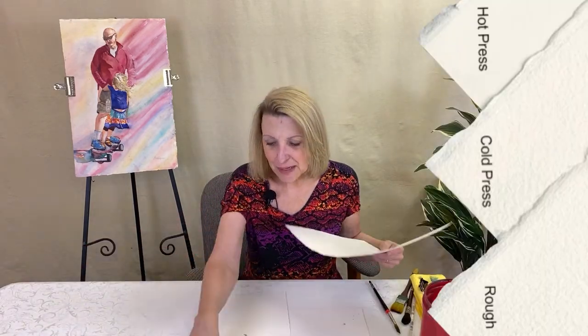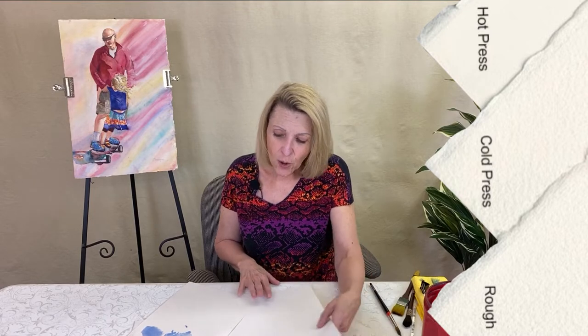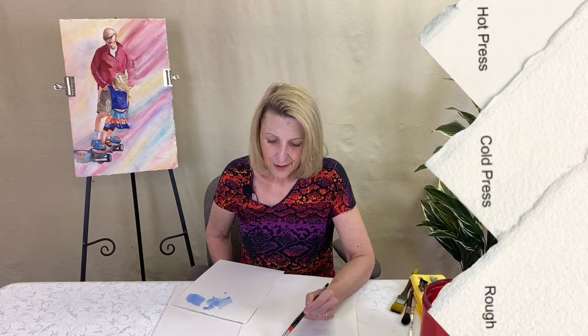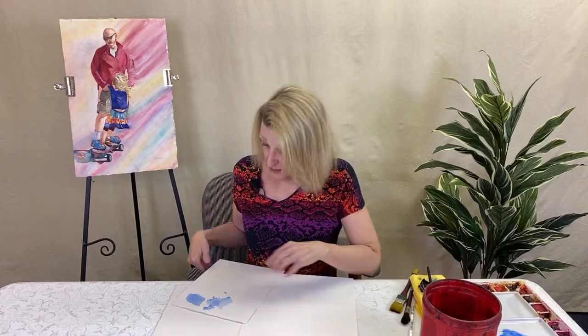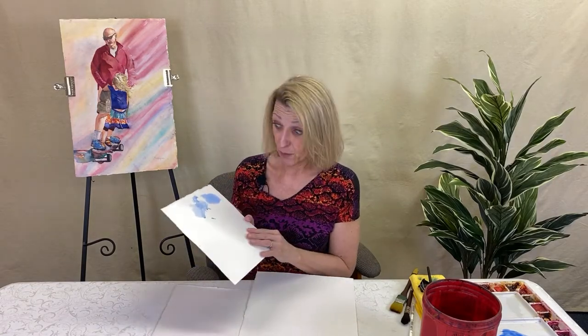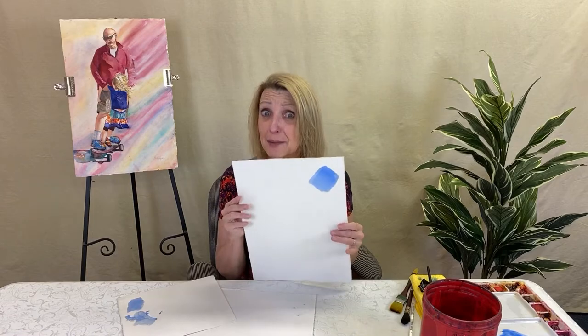Cold press is the middle between rough and hot press. You can see there's a little bit of tooth. It stays wet a little longer — on hot press it immediately dried. Cold press already has backgrounds forming, which a lot of people don't like. You can see it just makes it a more difficult painting to deal with. So if you're a beginner, I would really recommend cold press.